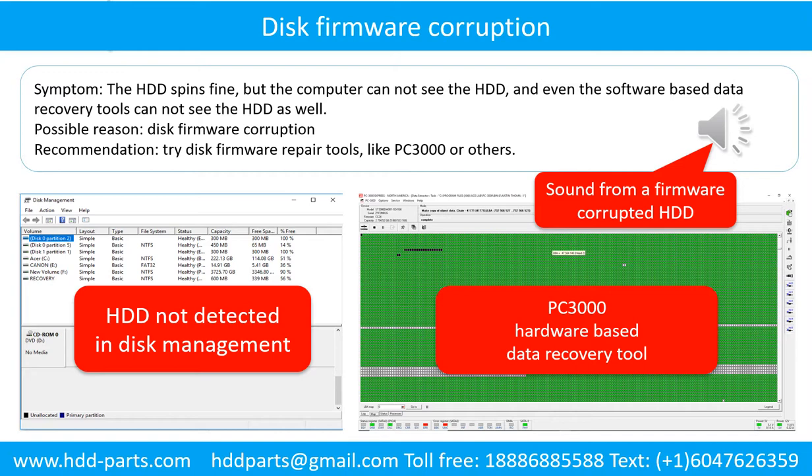Disk firmware corruption. Symptom: The hard drive spins fine, but the computer cannot see the hard drive, and even software-based data recovery tools cannot see the hard drive. Possible reason: Disk firmware corruption. Recommendation: Try disk firmware repair tools like PC3000 or others. The following is the sound from a hard drive which experienced disk firmware corruption — it sounds like a good hard drive, but the computer cannot detect it.